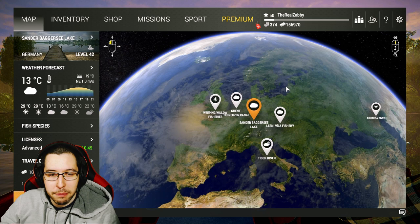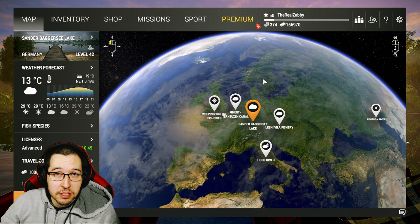How's it going everyone, Zabby here, and welcome back to the Complete Beginner's Guide here in Fishing Planet. In today's episode, we continue our Europe trip with Germany.